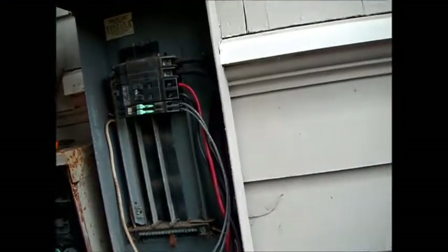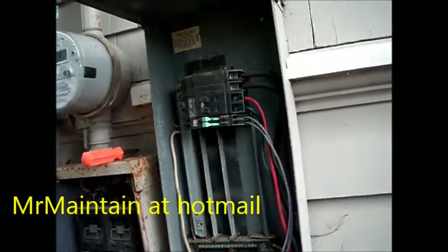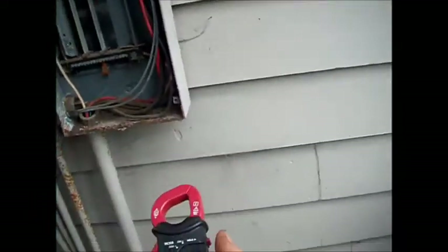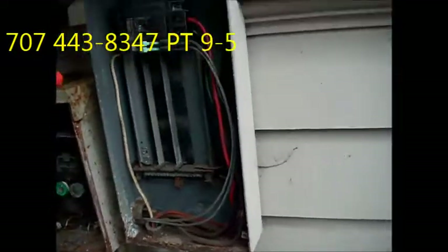We have an intermittent problem with the range on this one. We have 220 volts at the range socket, but when we put a draw on the socket, it drops down.